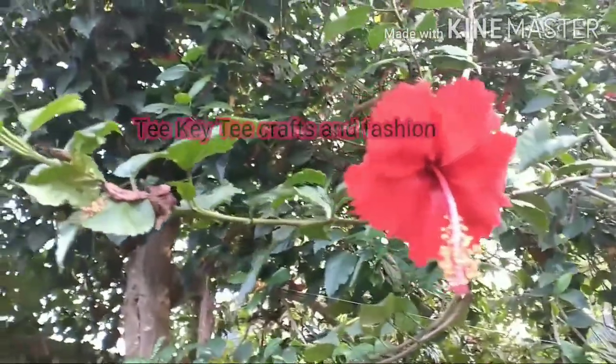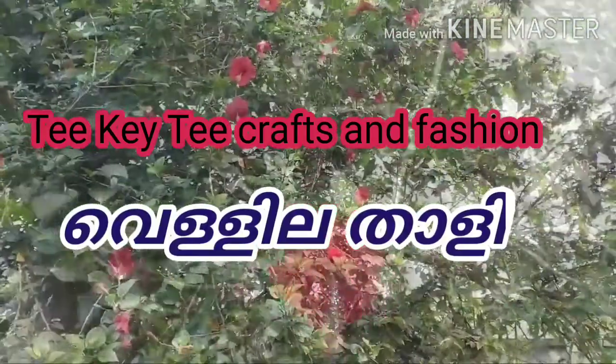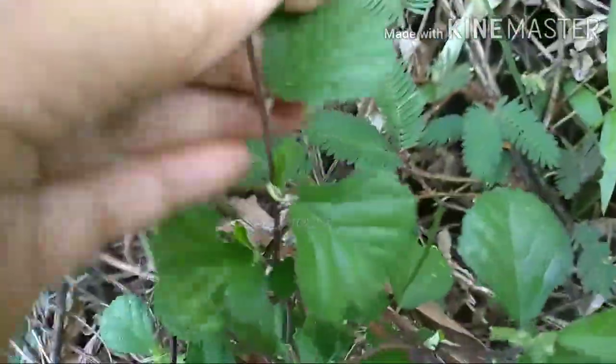Hello friends, take a picture today. This is a video from this tree to show how to make a video. This is a type of cute.